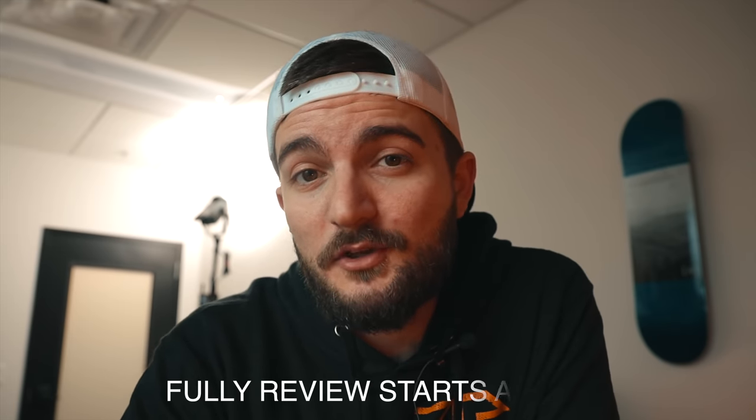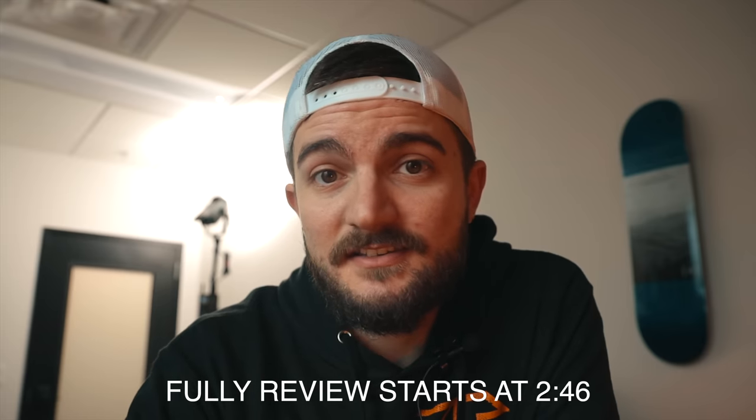I'm a little late to make this video — I meant to do this about a month ago, but I've been so busy and time has just flown by. Here we are already halfway through February. I planned on doing a 30-day review of all of my Fully gear, but it's already been two months, so I'm going to give you guys my 60-day review of everything Fully sent over.